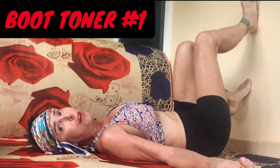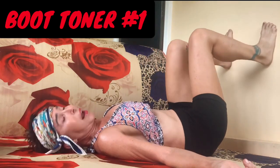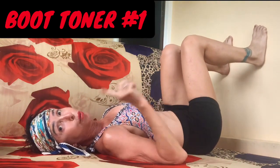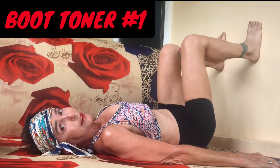Make sure you warm up before, during, and after every challenge. I'm very warmed up — I've already taught three classes, so I'm ready to go. We're going to do six booty toners starting with booty toner number one. Your feet are planted into the wall.